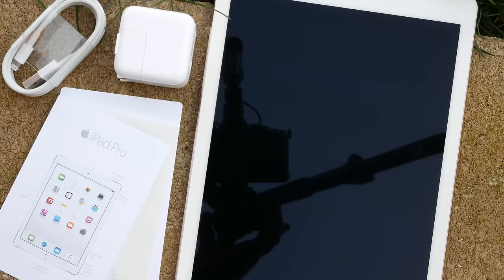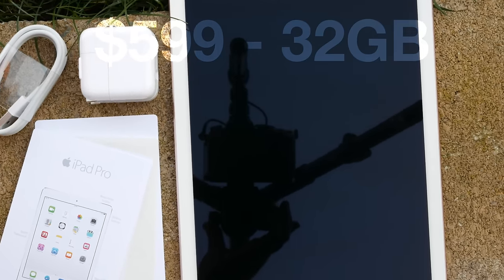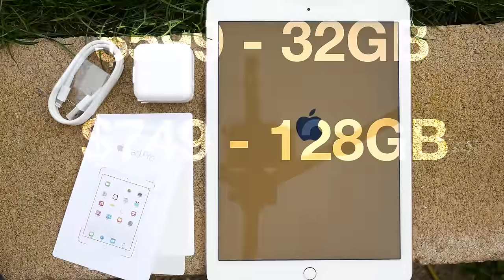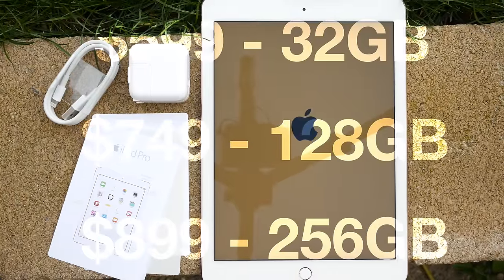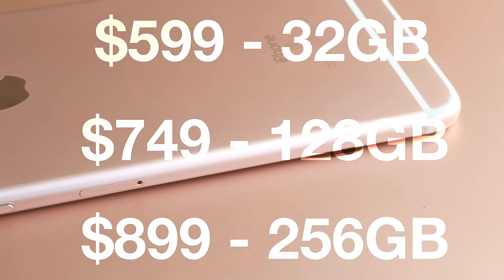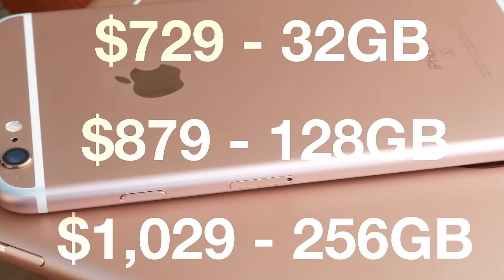The iPad Pro starts at $599 and that gets you 32 gigabytes of storage and Wi-Fi connectivity. There are also 128 gigabyte and 256 gigabyte models as well, which cost an extra $150 and $300 respectively. Add cellular capabilities and you add another $130 to the price.